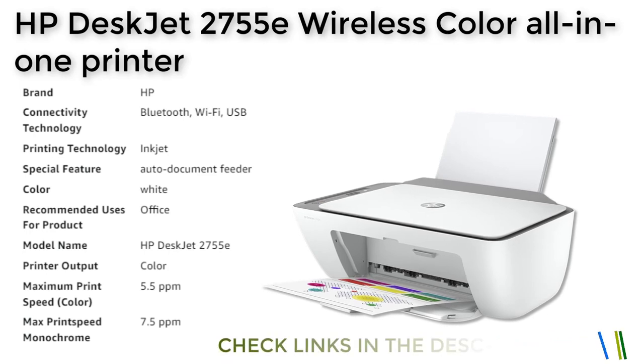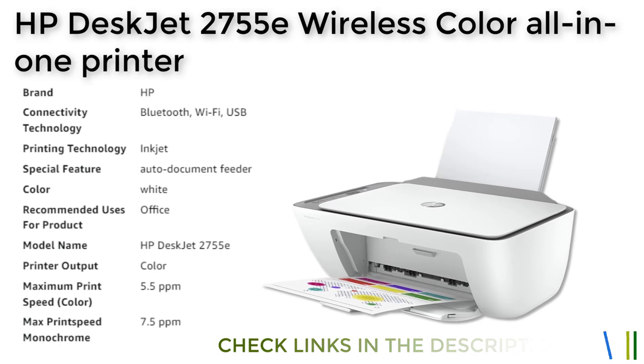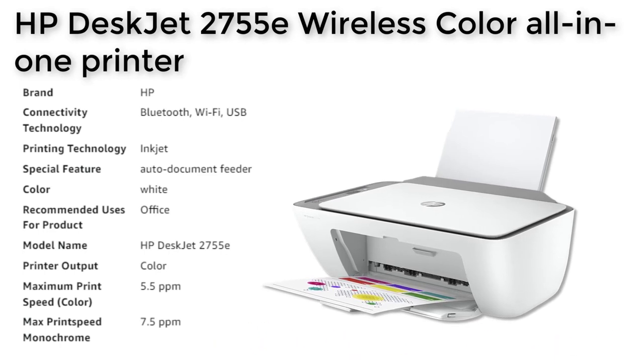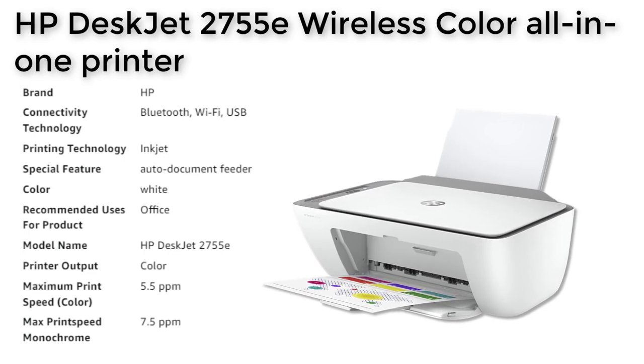With the ink being shipped automatically, you never have to worry about running out of ink. The printer also includes free HP Plus smart features that provide advanced features for mobile printing, security, and automatic updates.